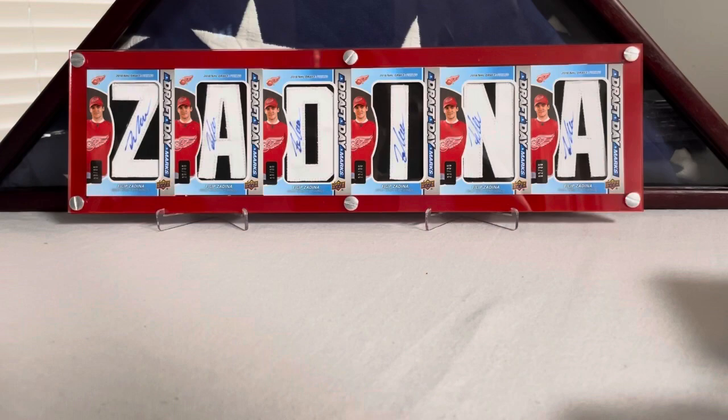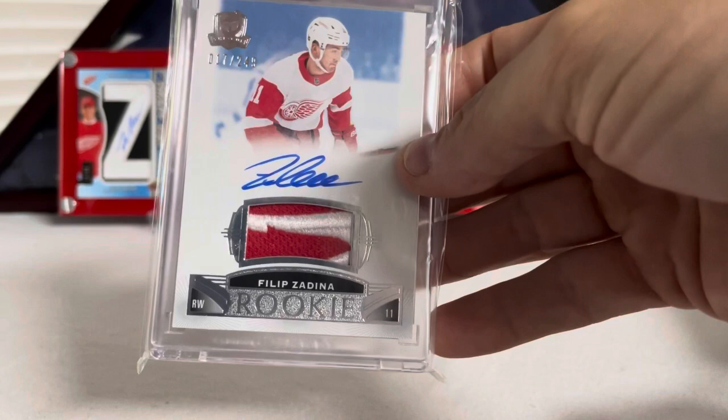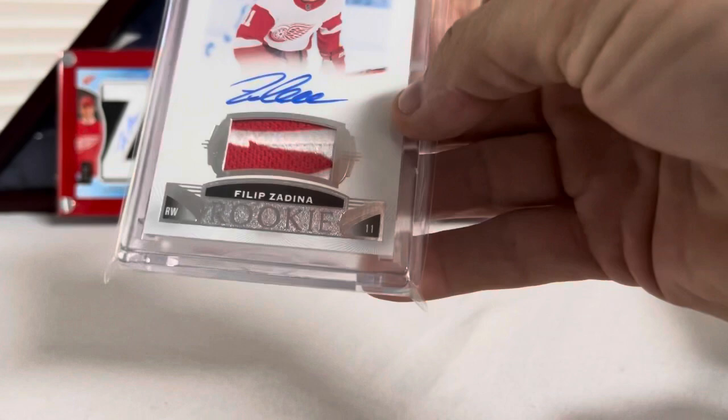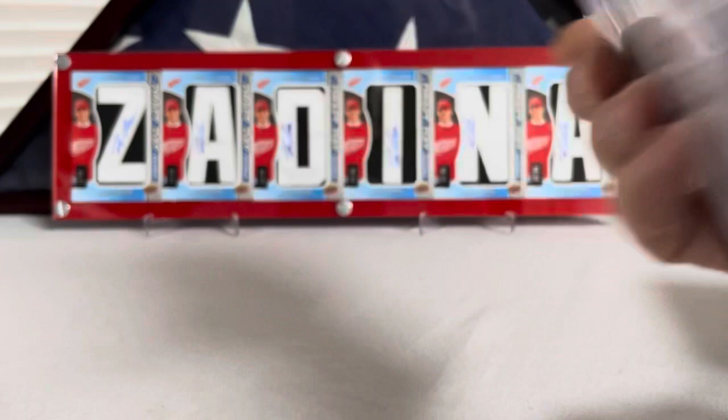Then I have his base RPA, numbered 17 out of 249. Made a deal with a guy off a Facebook group I'm on for this one. Absolute treasure of a patch — you don't see too many nice wheel patches, but this is a pretty solid one. Filip Zadina RPA, number 17 out of 249.